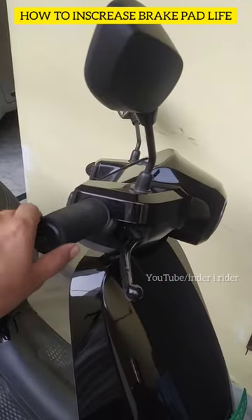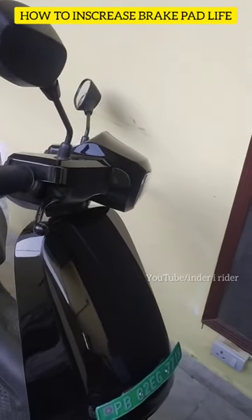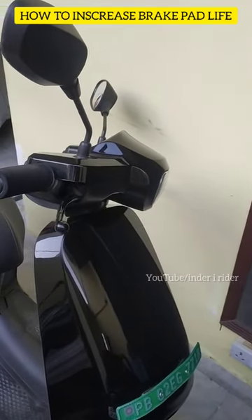Regenerative braking works in such a way that when you release the throttle, the scooter will slow down and the motor will not use the brake pads.